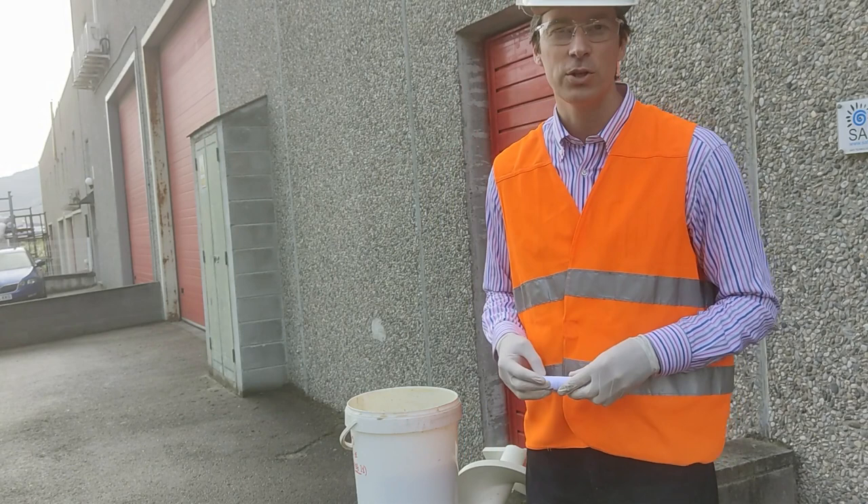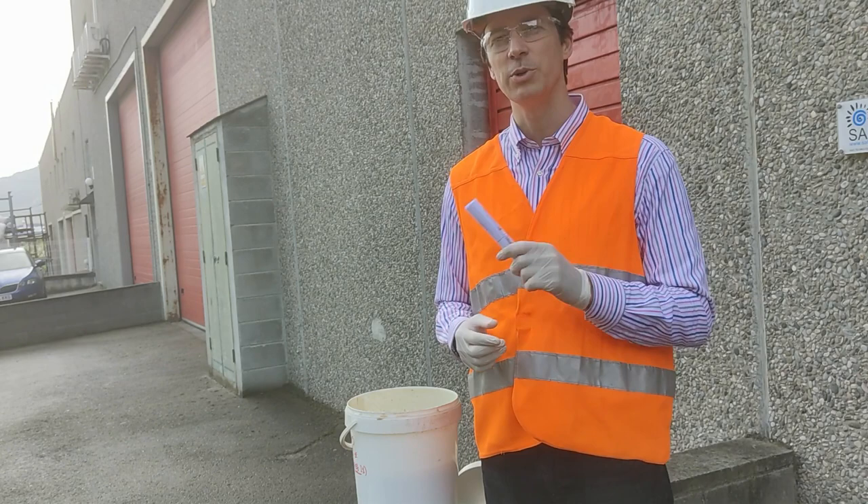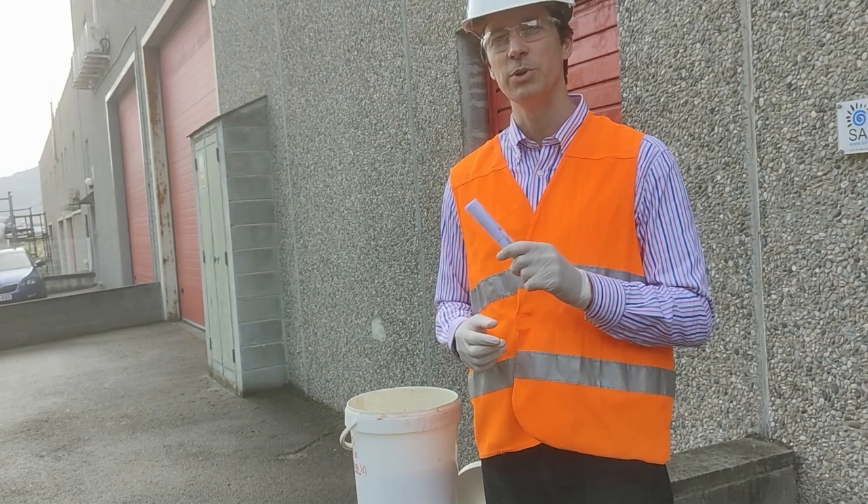Thank you for watching. If you haven't done so, please like, share, and subscribe. We will be uploading new videos with materials and machinery. See you soon.